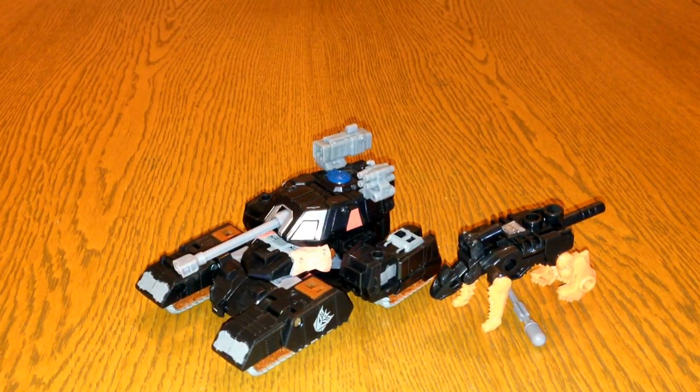Hi there, this is Omega Supreme here with another Transformers toy review. This time I'm going to have a look at Treadshot and his little mini-con friend Gunslinger. He arrived the other day and the next installment should be due fairly soon, which I think is Chromedome. This guy's pretty good — he's basically a repaint of Warpath.